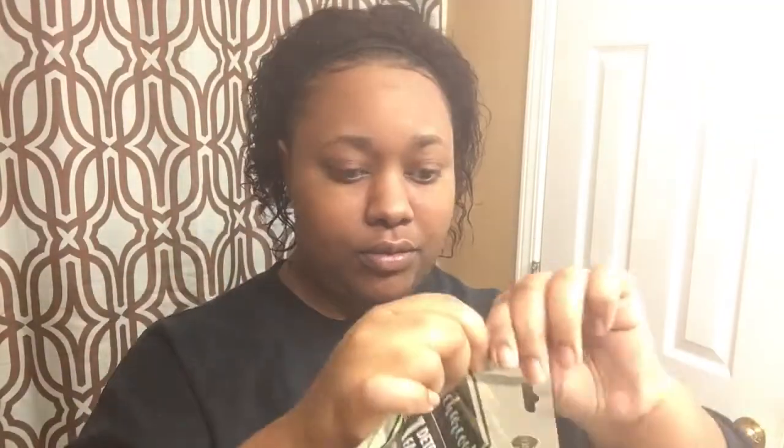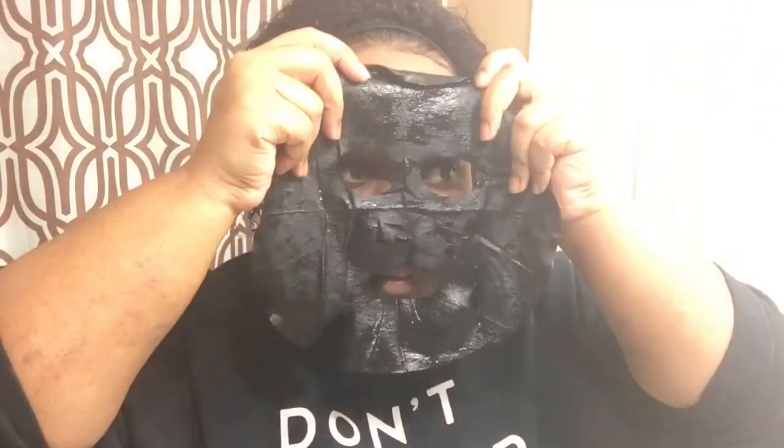Now I'm going to mask number two. This mask is by Body Raves — it's a charcoal detoxifying mask and it's supposed to remove impurities and benefit clear skin while nourishing and cleansing. Before doing this mask, be sure that your face is clean and dry. The texture of this mask was pretty weird — it was sticky but very soft at the same time.